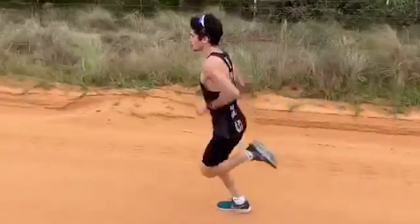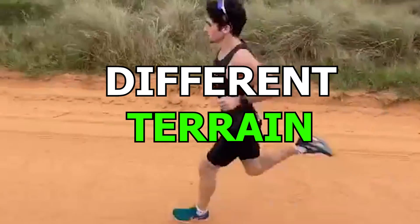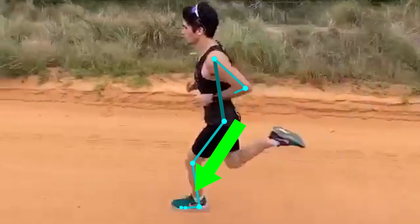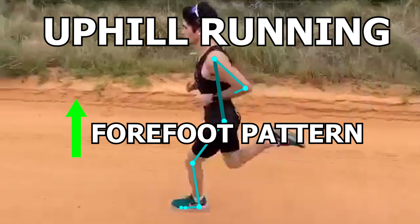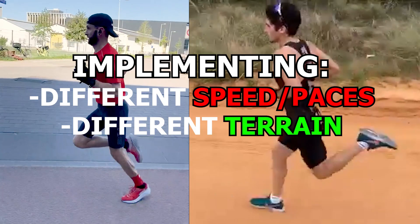Another way to do this is through running in different environments, such as a variety of surfaces and hills or slopes. By running on different terrain, this will change the way your foot will hit the ground at your respective pace. For example, when you run uphill, people typically adopt more of a forefoot strike, and the opposite is true when going downhill. Overall, both of these methods will naturally change the way the foot lands.